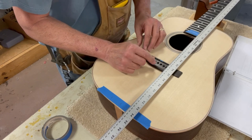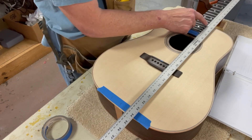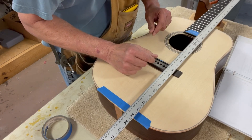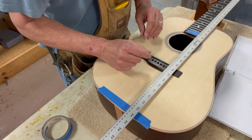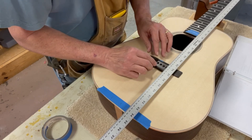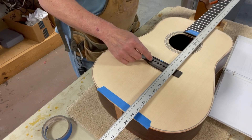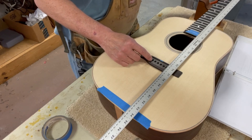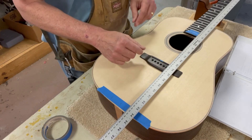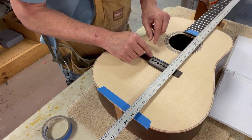What I do know is that on the center line, on the high E side, traveling the path the high E string will travel from the nut up the neck, I need to be at 647.16 millimeters at the front edge of the saddle slot. Then I'll turn around and do the same on the low E side, measuring to 649.16 millimeters. The two-millimeter difference accounts for the offset from the front of the bridge to the saddle.